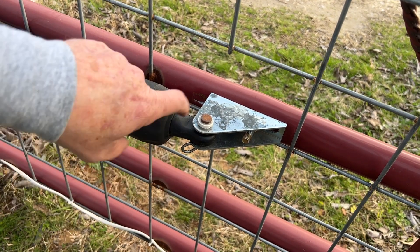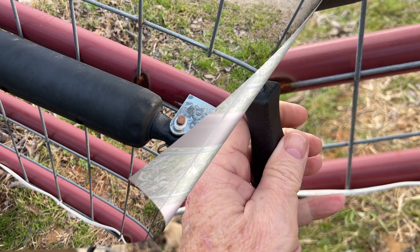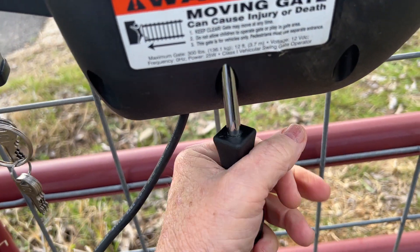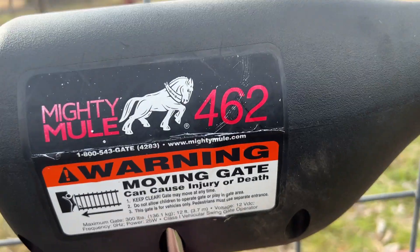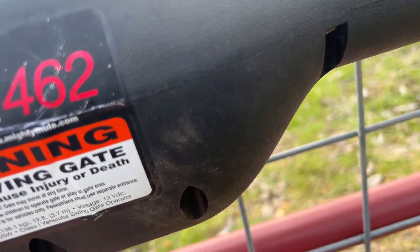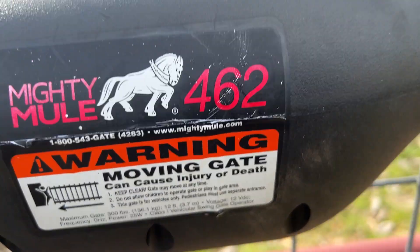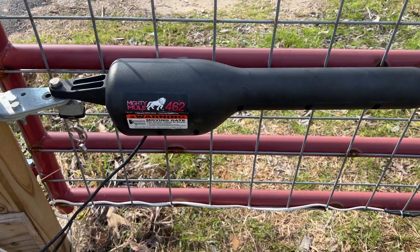Okay, so I put it back in. As you can see, when I screwed that in, now the arm is all the way in its socket. I'm finishing putting the rest of the screws in. We're going to give it a try. I already tried it without attaching it to the gate and it worked. So here goes, guys.